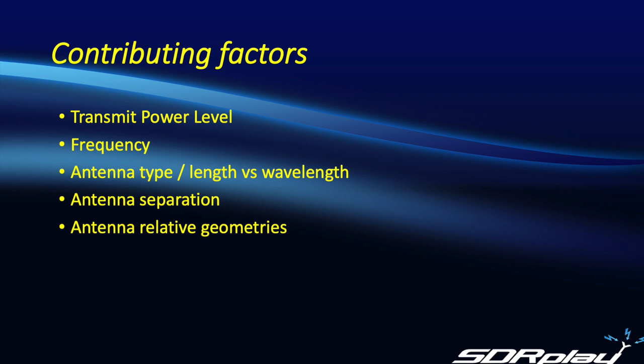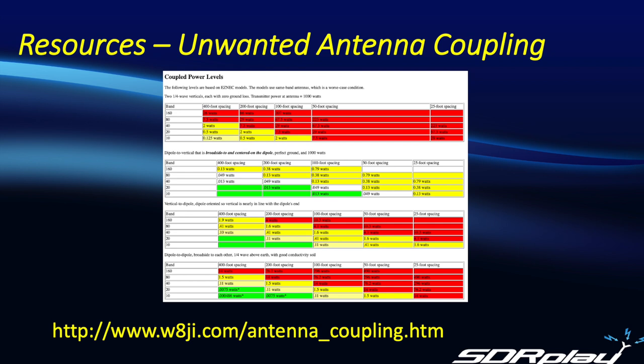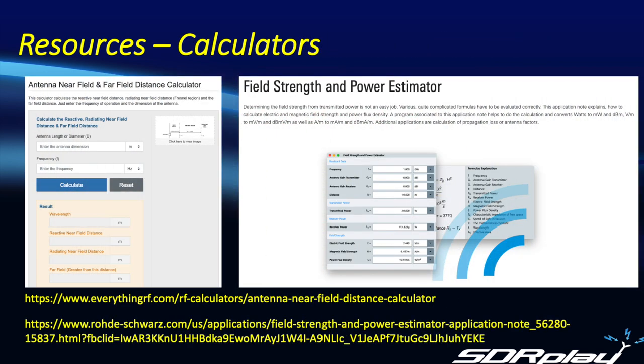Luckily, there are some online resources available that will help you determine whether near-field coupling would be a concern in your particular situation. We'll take a brief look at a few of them. This page on unwanted antenna coupling from W8JI is a really nice resource that shows color-coded charts of when near-field coupling is a problem at different frequency bands and power levels. I'd also like to refer you to online calculators from EverythingRF.com and Rohde & Schwarz. All links are shown on the slide and included in the YouTube description.